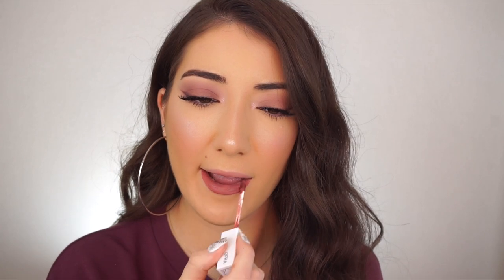For my lip I really want to do a deep mauve to tie in with the entire mauve look, but also keep my lips nice and vampy — perfect for fall. So I'm going to go into this Ofra liquid lipstick in Story. And that is it.